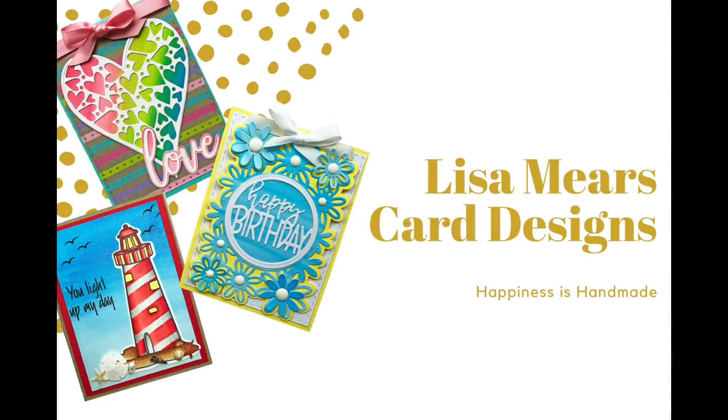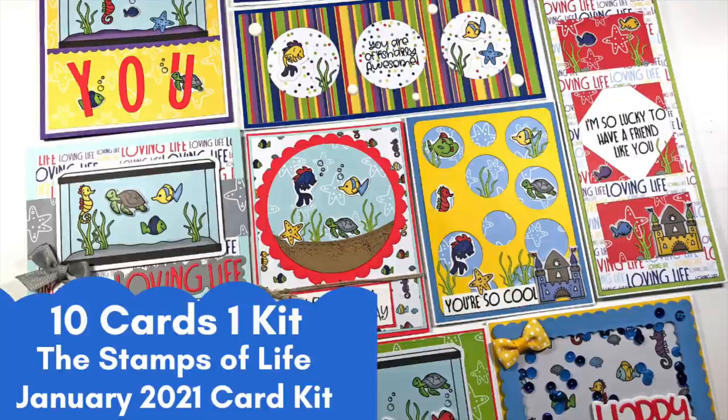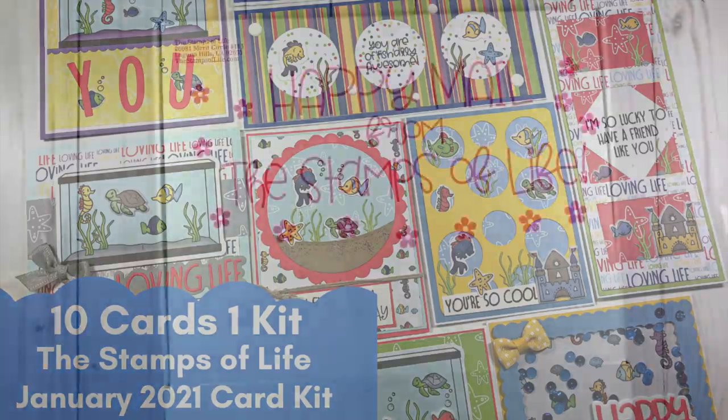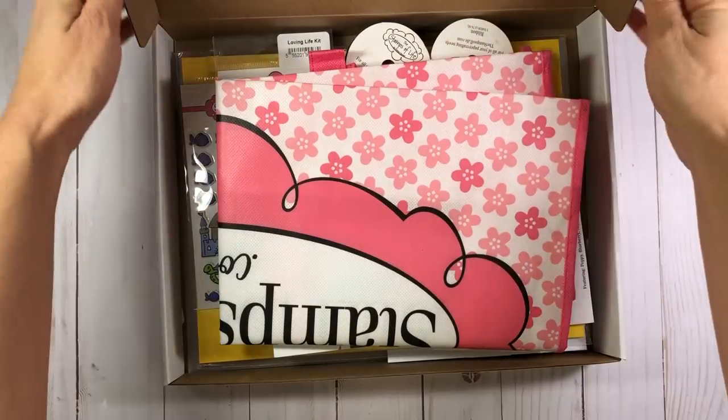Hi everyone, it's Lisa. Welcome back to my channel. It's that time of month again when I get to make cards with the Stamps of Life January 2021 card kit. This kit is so much fun, and you'll see why as we go through the contents of the kit. Go ahead and click that subscribe button if you're not already a subscriber, and turn on your bell notification so that you'll be notified every time I release a new video.